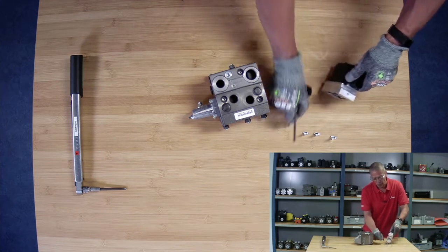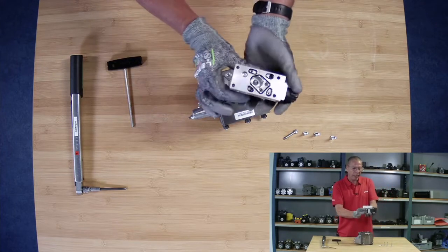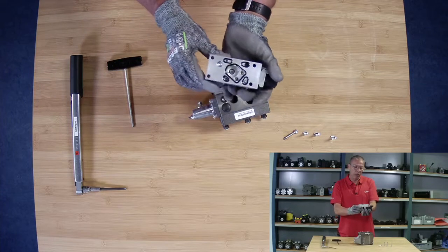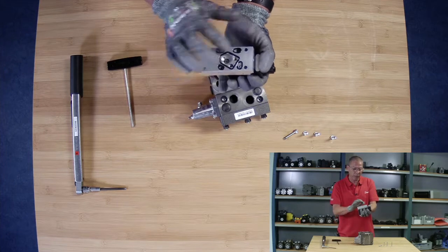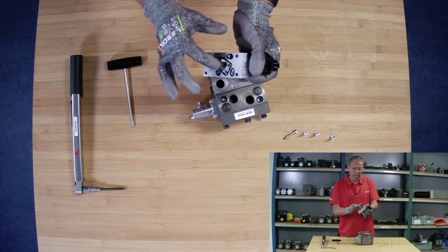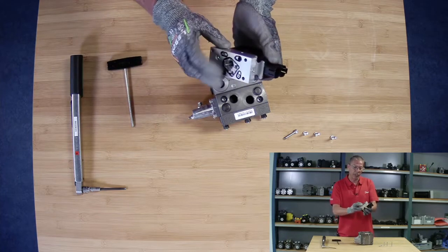So now we have the PVE, and this is not a serviceable item. The only thing we can check is: are all the O-rings there? Is everything okay? Is there any dirt, for instance? And does the LVDT — is that functioning okay? This is the one that tells us the spool position.